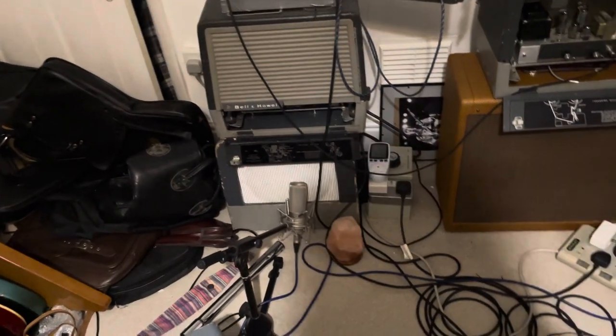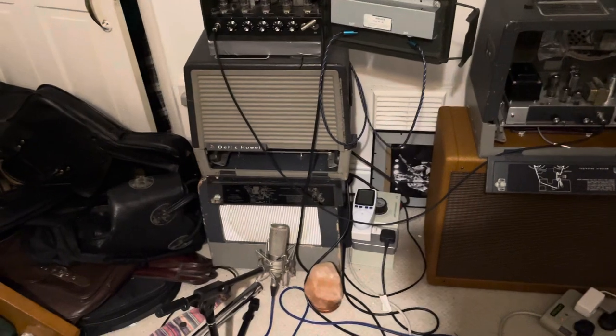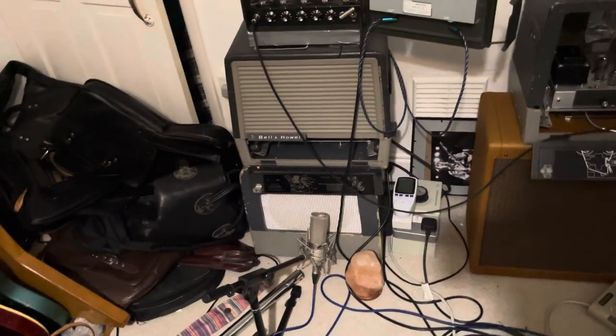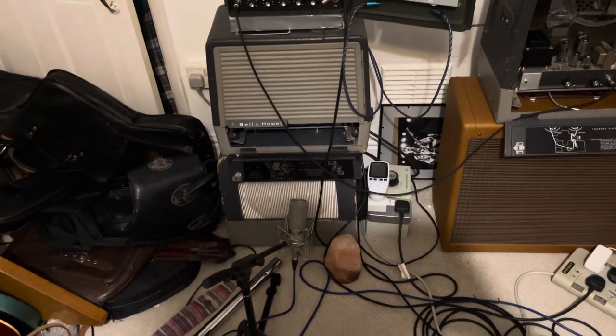That kind of worked really well. I think a Celestion Blue might really work in low volume situations, but a Creamback — I think those are very, very good speakers. Anything kind of Celestion really works well.